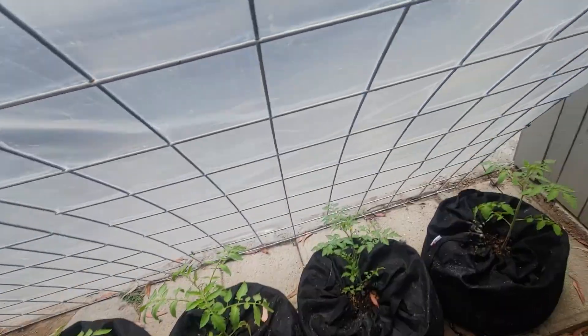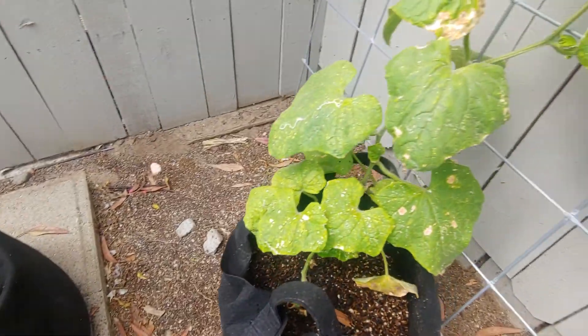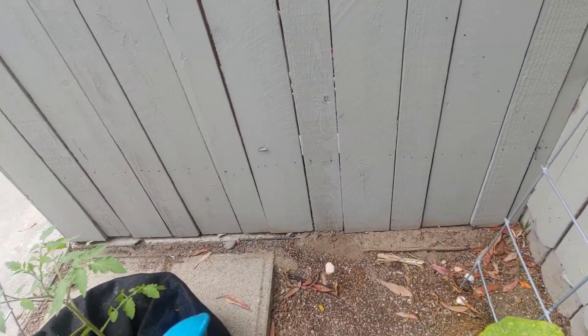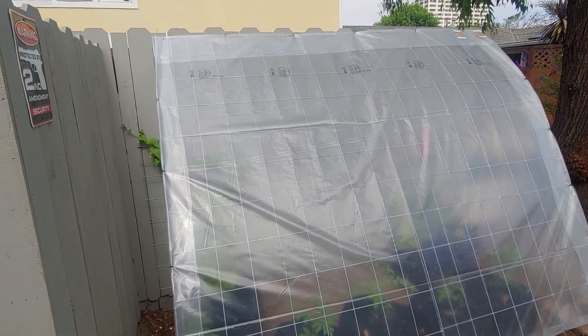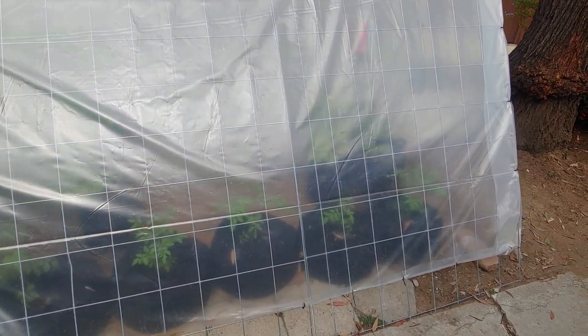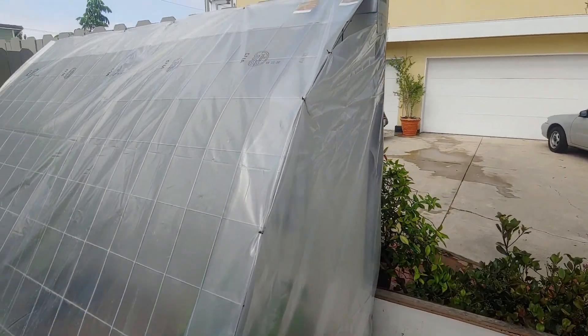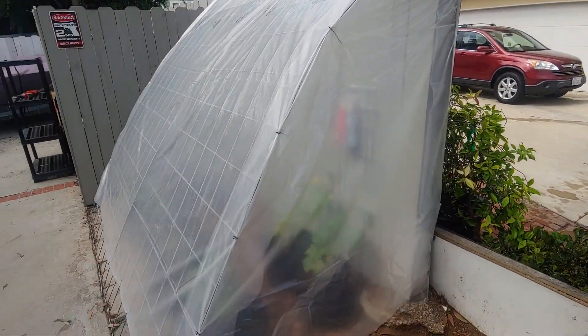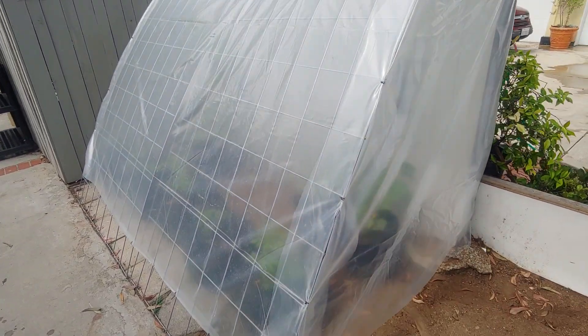Here it is from the outside — walking around the Andy panel greenhouse. And here's what I closed in yesterday, right there. In about one week we'll take a look and see how much growth we have.